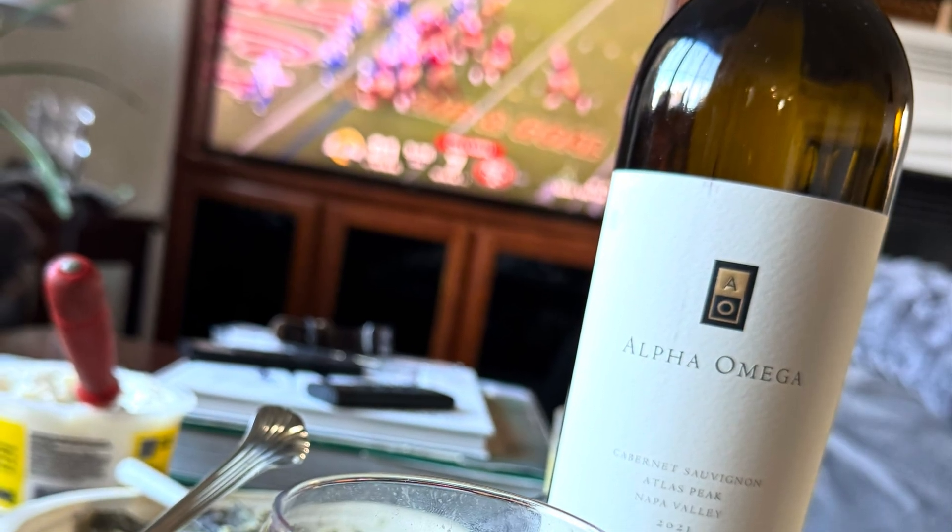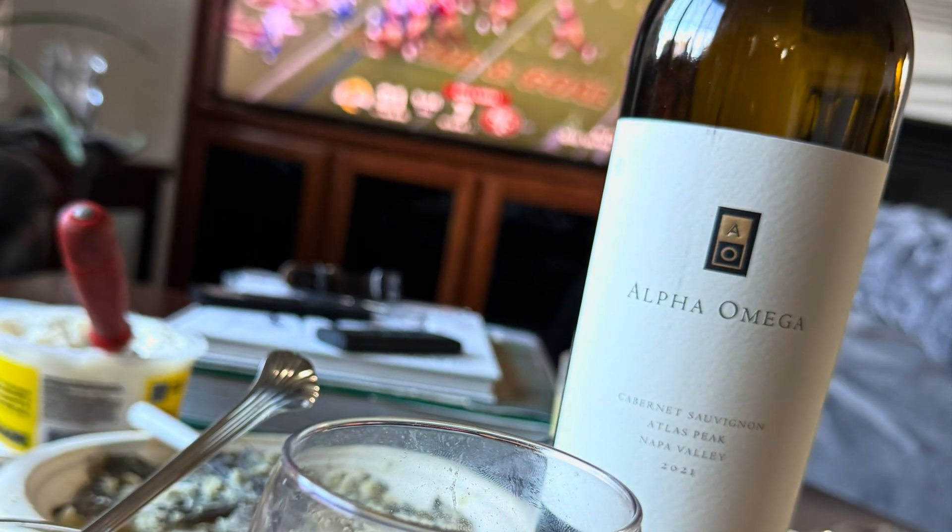Alright, well there you have it folks — that's our look at the GRU7 for the F-14A/B Tomcat. Hope you have a wonderful day, thanks for checking this out, and we'll see you next time.